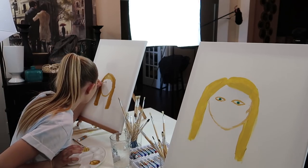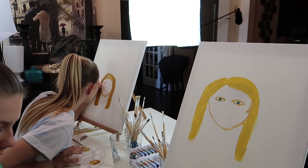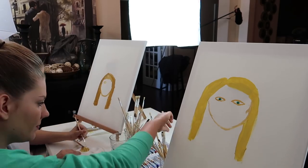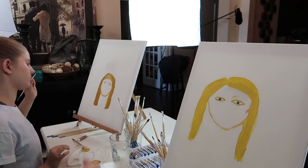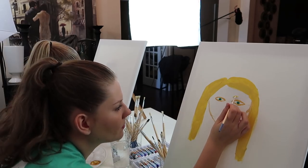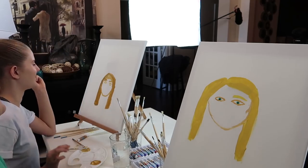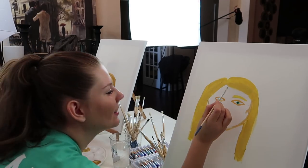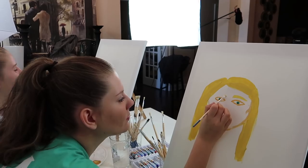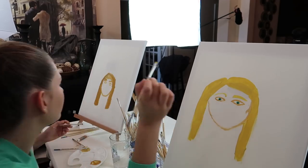I need to add some eyelashes. Wait, I need to give you eyebrows — what am I doing? I do not look nothing for your eyebrows. I need a different brush for that though. Oh my gosh, your eyes are uneven, Taylor. It's okay, mine too. Oh my gosh. It's like you're raising one eyebrow. Do you know what I mean? Do you believe that?